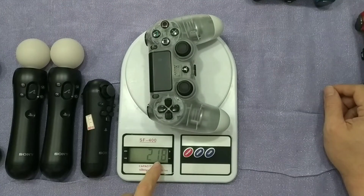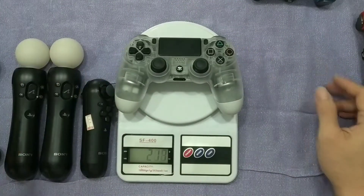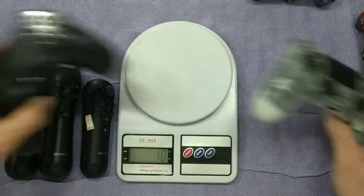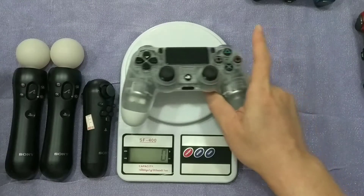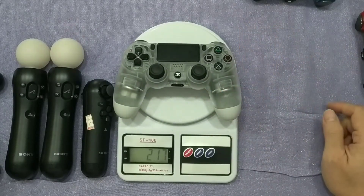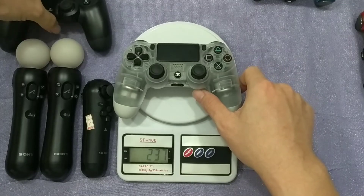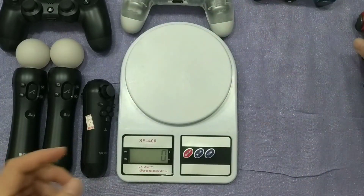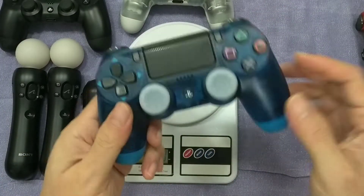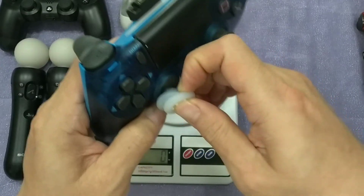And this one is a bit heavy — 218 grams. So 215 versus 218, that's a 3 gram difference. Okay, and this is the fake one — I'll take out all the accessories first.